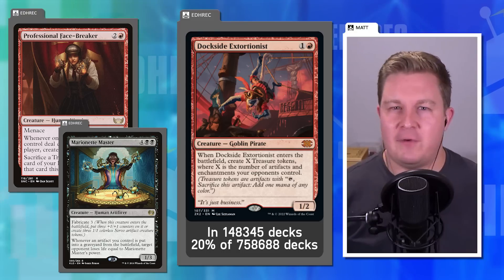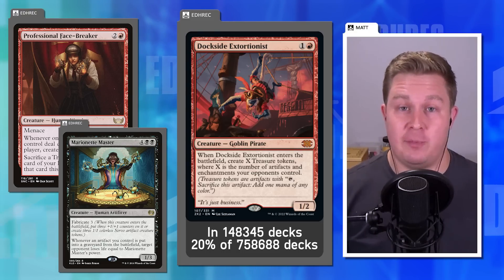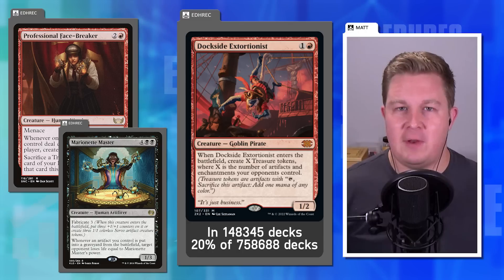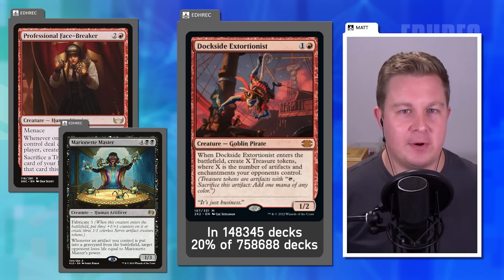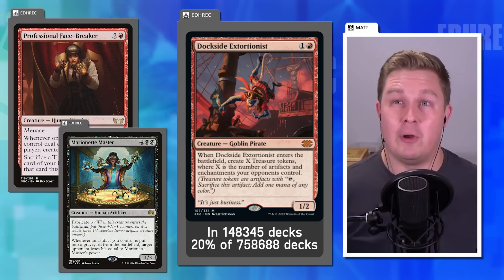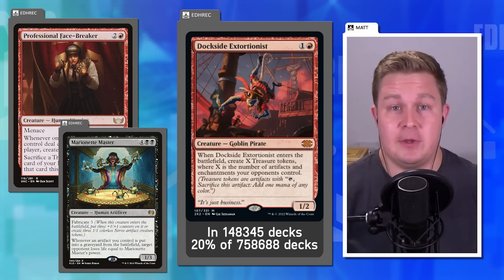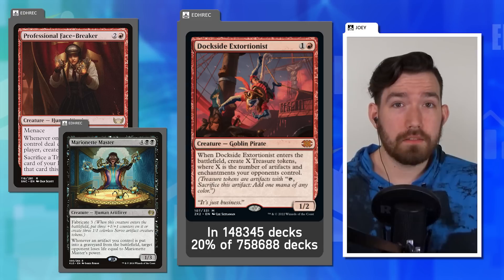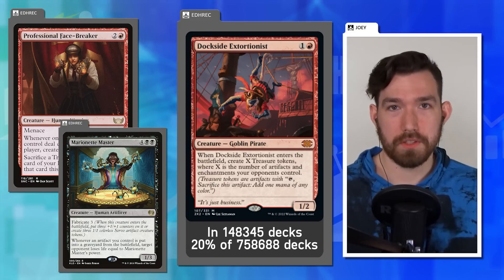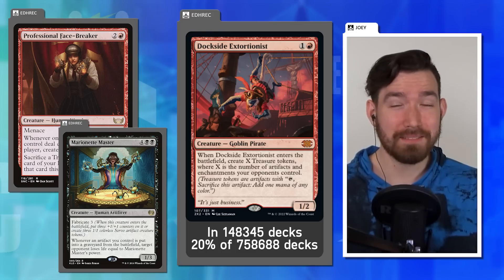There are many knobs the general player base doesn't think of when tempering cards. Entering the battlefield tapped is a brilliant solution to some of the Treasure problems from the past couple of years, not just with Dockside. This leads to looking at other Treasure-generating cards like Smothering Tithe, Old Gnawbone, and Bootlegger's Stash.